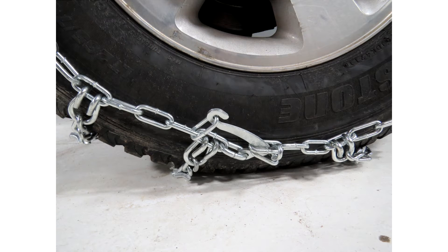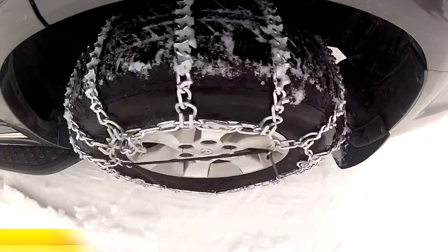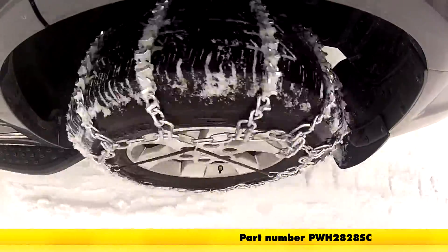The first couple of times installing your tire chains may feel a little cumbersome. If you practice a couple of times in a controlled environment, it'll make it a lot easier when you get into that inclement weather and need to use them. With that, our tire chains are installed and we're ready to hit the road. And that'll do it for the install and operation of our Glacier V-Bar Snow Tire Chains with Cam Adjusters, part number PWH2828SC, on our 2003 Dodge Ram Pickup.